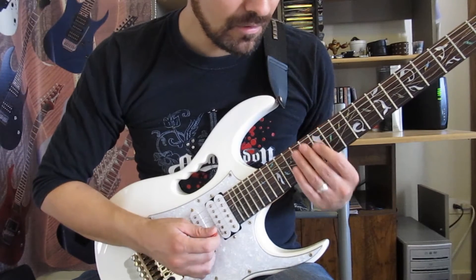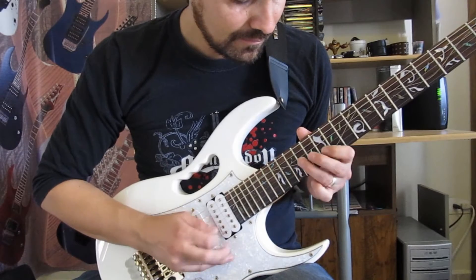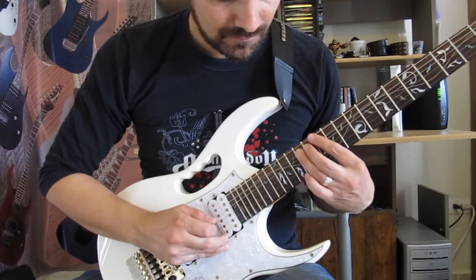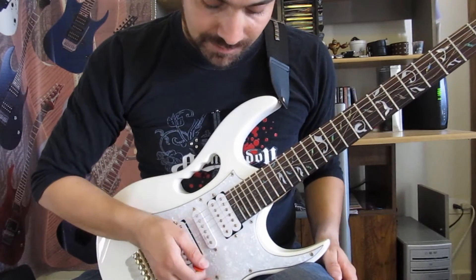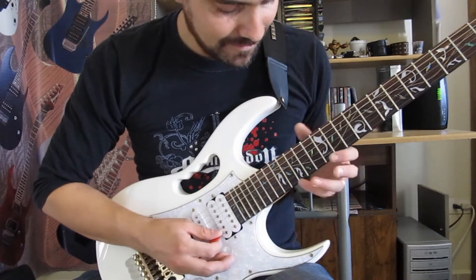Vamos del 12, 15, 12, 15, 12, 14, 12, 14 y 12, 14. Pero en lugar de ir ascendente, vamos a ir descendente. Entonces el picking de este Lick empieza en el traste 15.